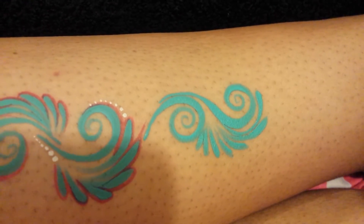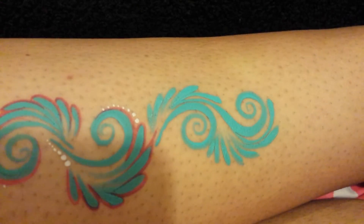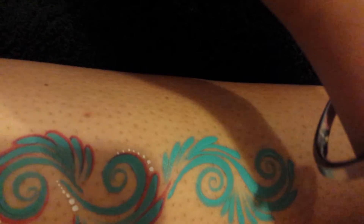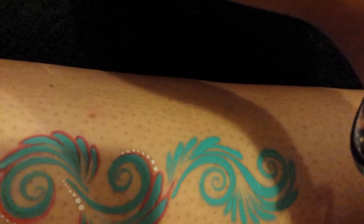I'll just carry on doing this — I'm going to add some teardrops around here too. I'm going to use a complementary color, which is going to be like a dark pink, and I'm just going to outline these very quickly, starting with the teardrops.